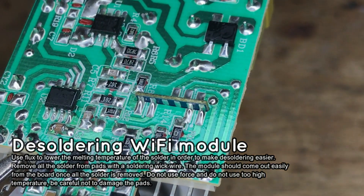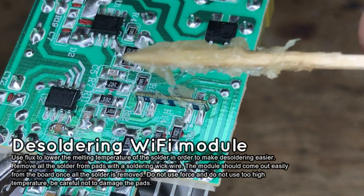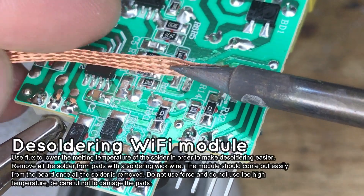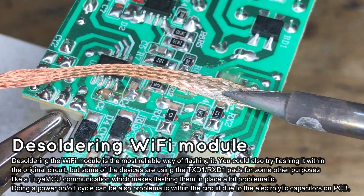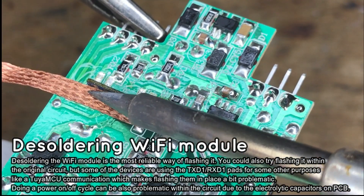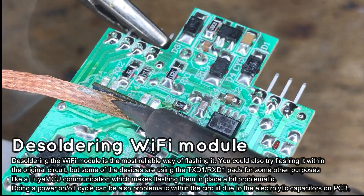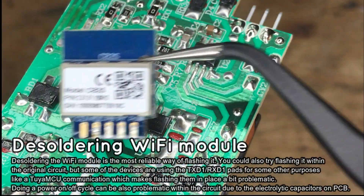It's time to program the CB2S. Let's start by desoldering the module. Add some flux to the pads — otherwise it would be very hard to melt the solder and you could even damage the pads. Then remove the solder with soldering wick wire. Be patient, let the solder melt — first from one side, then the second side. As you can see, the Wi-Fi module is already loose, and now it has fallen off the board.